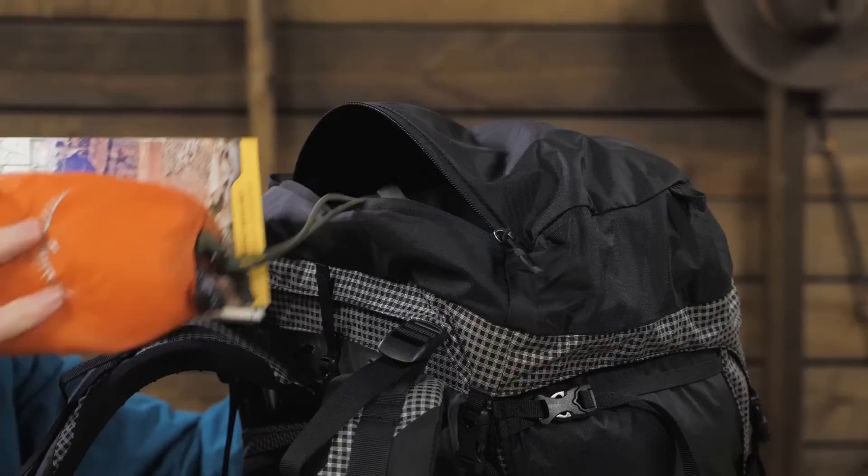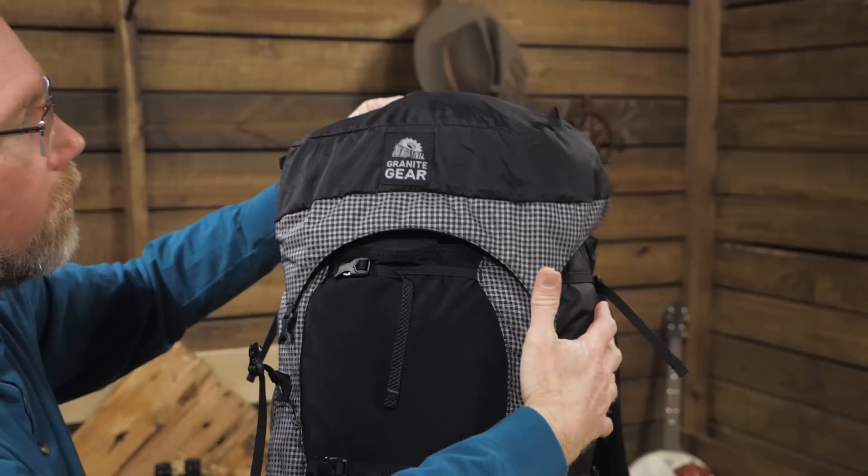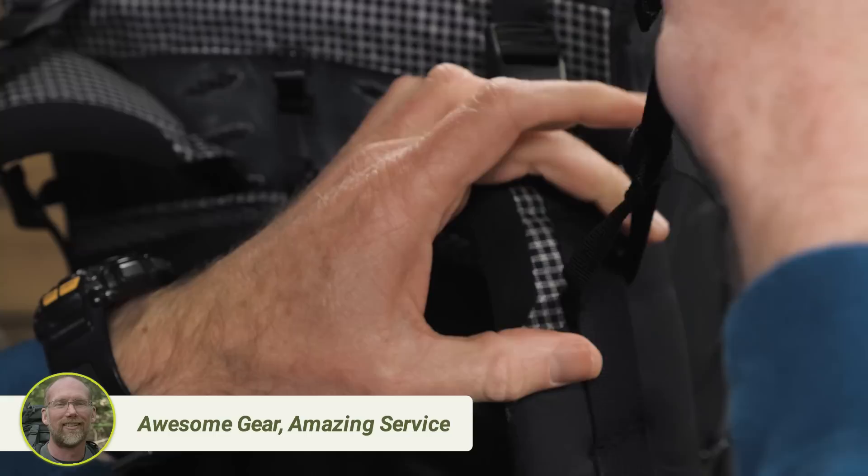The pack's lid features a storage pocket and lash points. Additionally, the lid and the lid straps can be removed. After they've been removed, they can be left behind to save weight, or they can be moved to the front of the pack and reattached to form a chest pack. To set up the chest pack, loop the lid straps around the load lifter straps on the shoulder harness and buckle the lid.